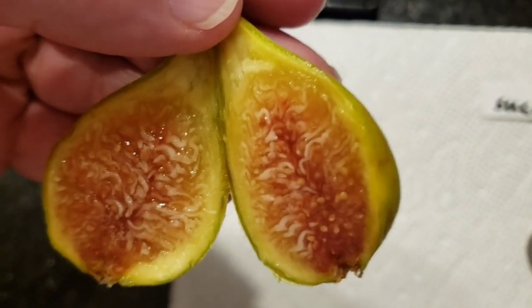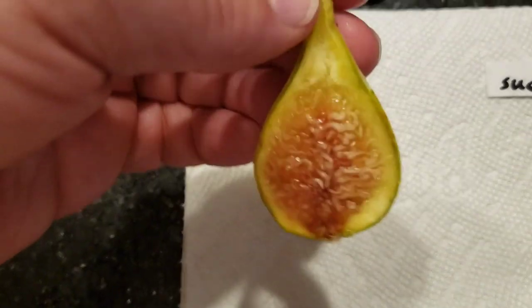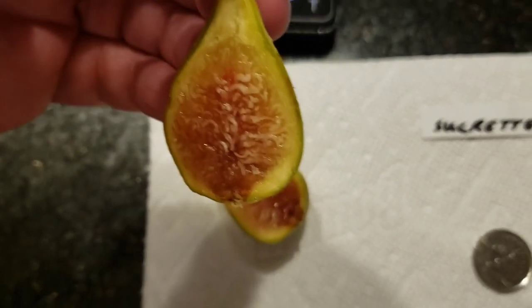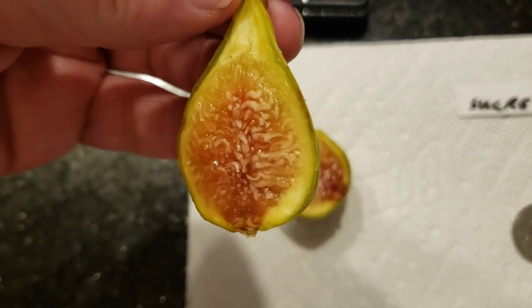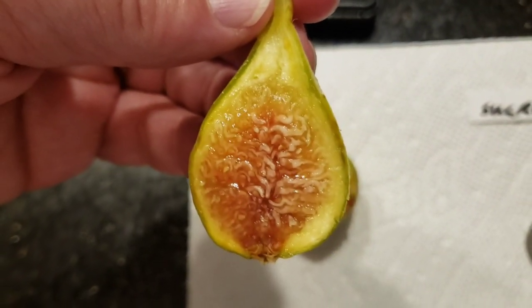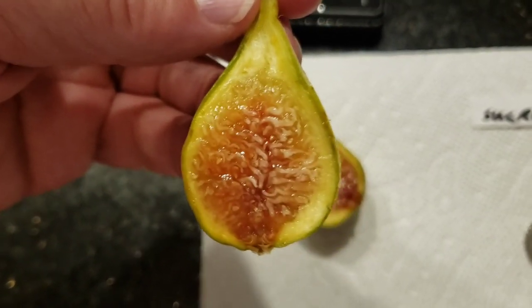This fig not only looks good, not only is a decent weight, it's not too small like those tiny little figs. But it's not too big, where some of these big figs don't have as much taste. It's kind of the right size, and it's delicious. It tastes like a fig should taste.